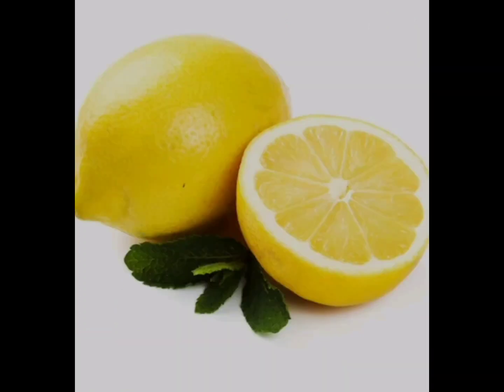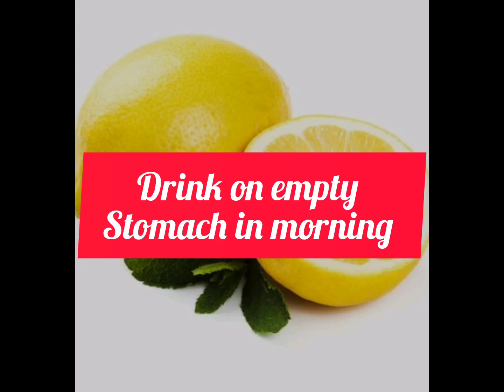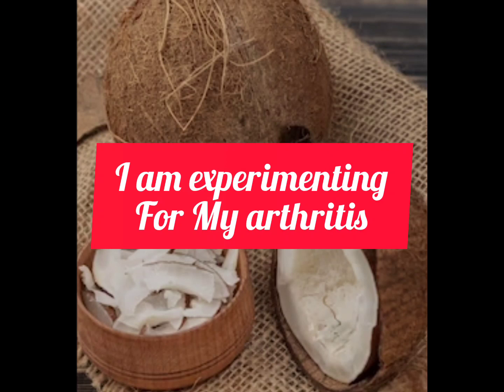I am going to try it for a time and see how well it eases my pain or maybe cures my arthritis. After all, they all have many health benefits. Try it now.